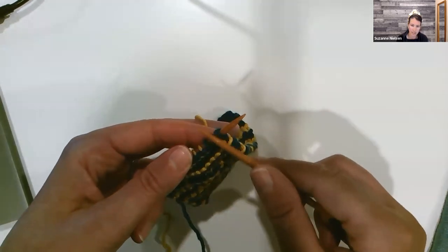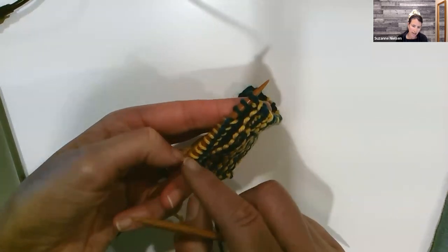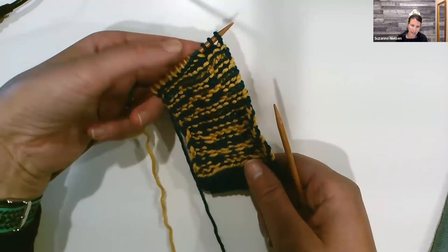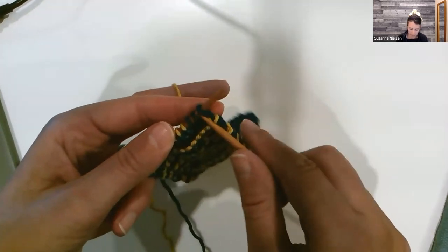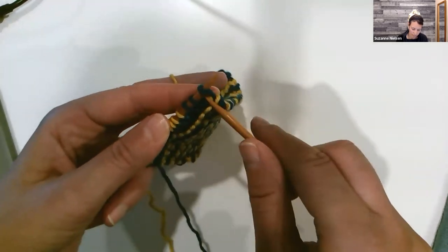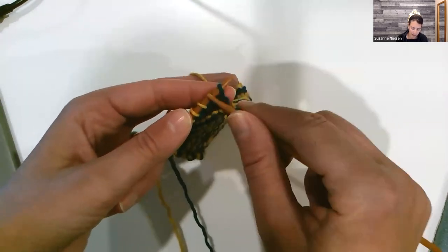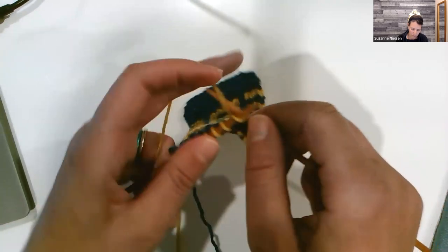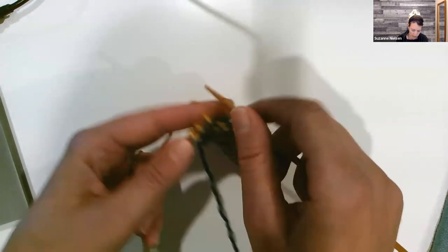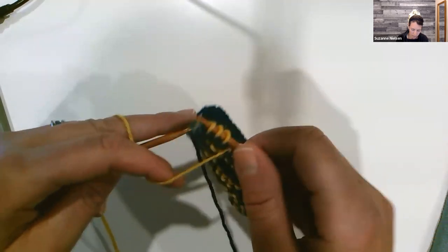When we get to the end, we have three stitches that get slipped. We want to bring the yarn to the front and slip those three stitches. For the edge stitch, the only difference is that our yarn is going to be to the front when we slip. Most of the time during mosaic knitting, our yarn is going to be held towards the back.